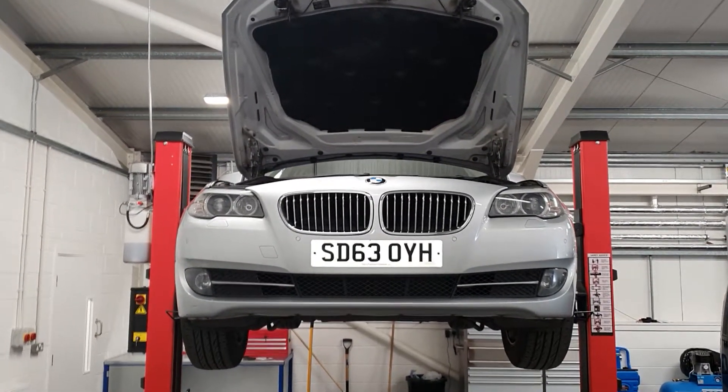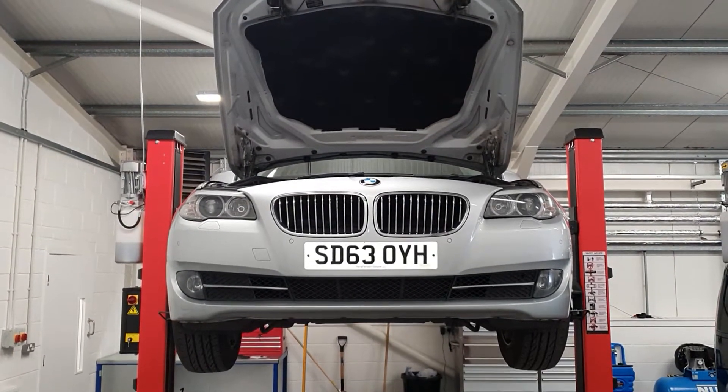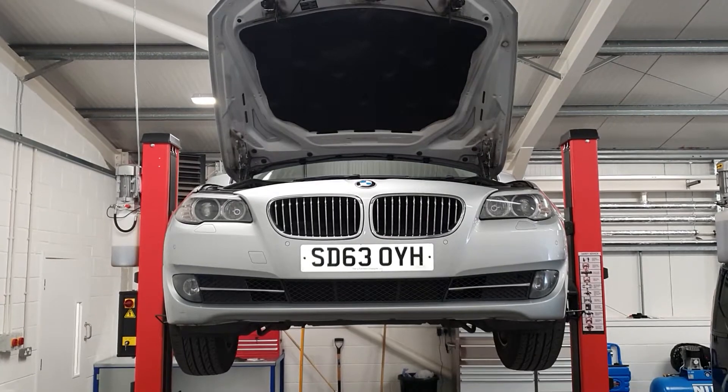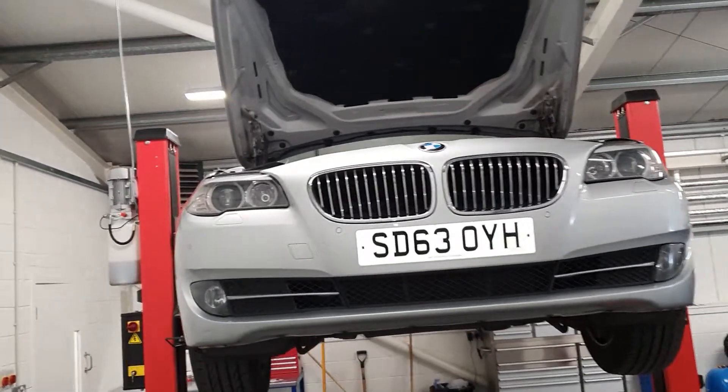Good afternoon. I've carried an RIC check out on this 63-plate 5 Series BMW. Took it for a test drive — drives really well, it's a nice drive, smooth, brakes well.